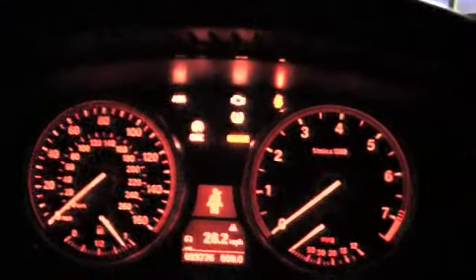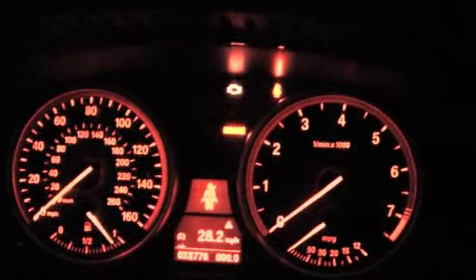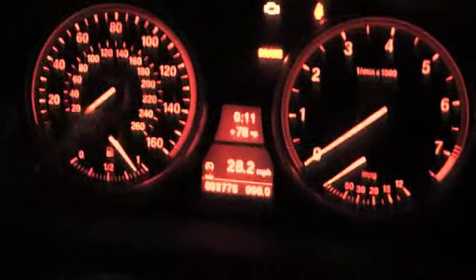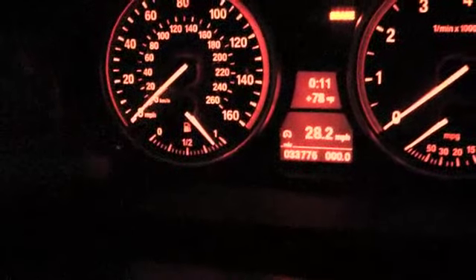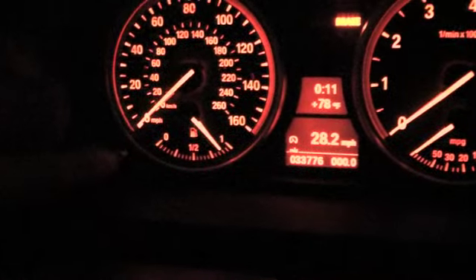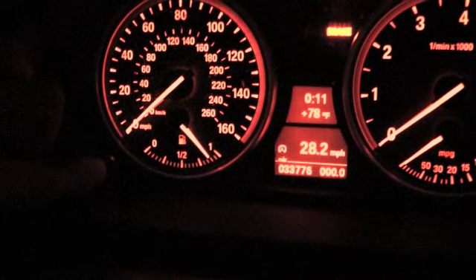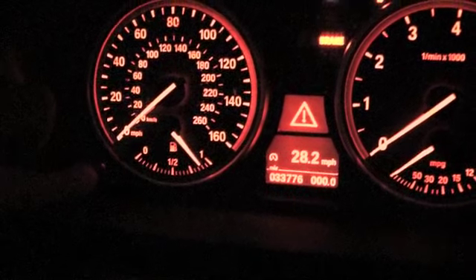All the idiot lights come on — see? The idiot lights stay on. Touch the start, tachometer, trip reset button. Hold — hold — hold — hold — hold.